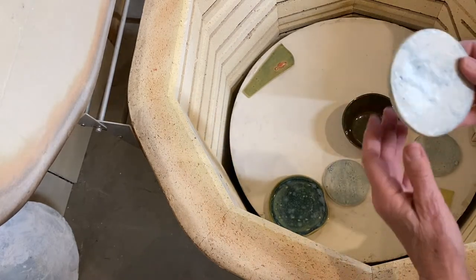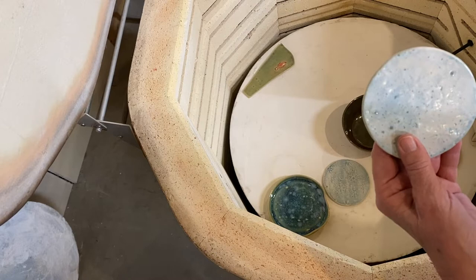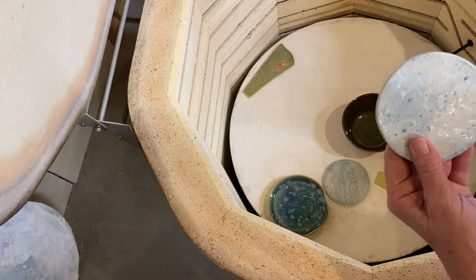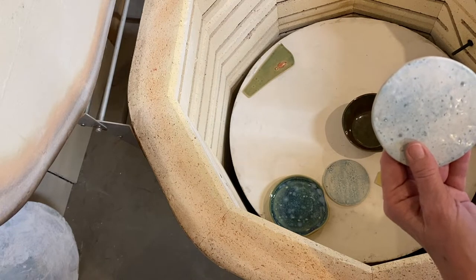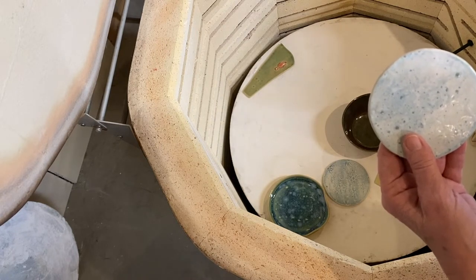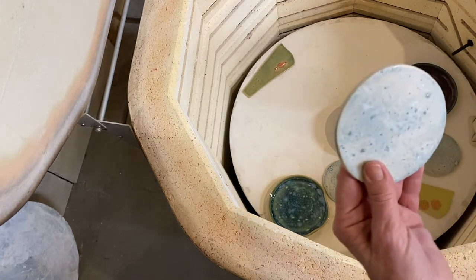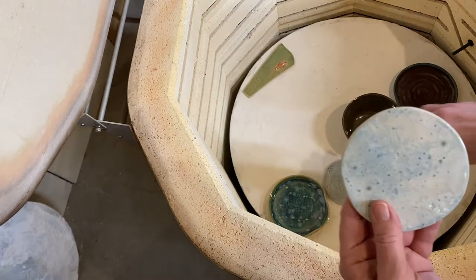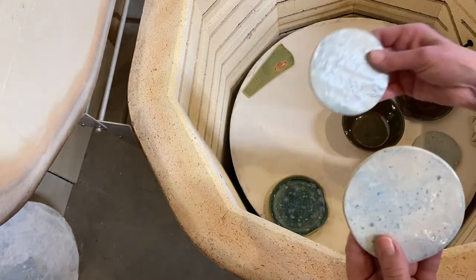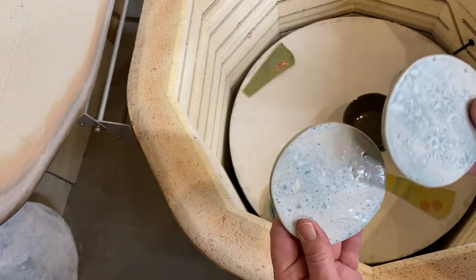These are my coasters. I had put sea salt on them and they didn't look very good, so I put norse blue over them — and yes, they're much better now. I can live with it.